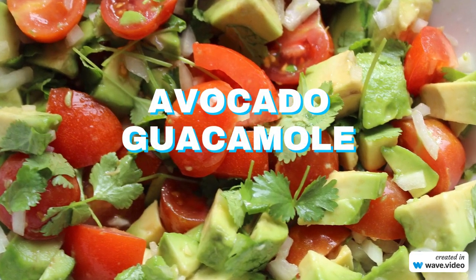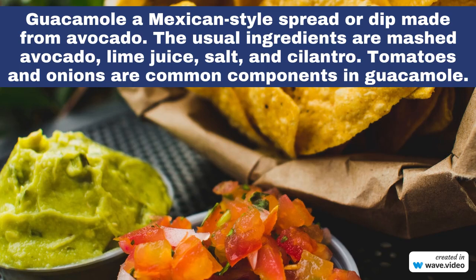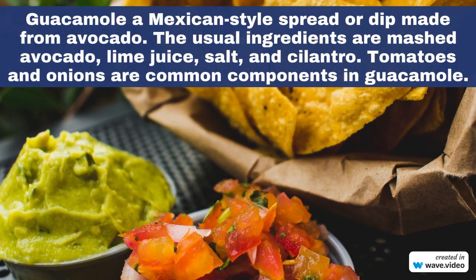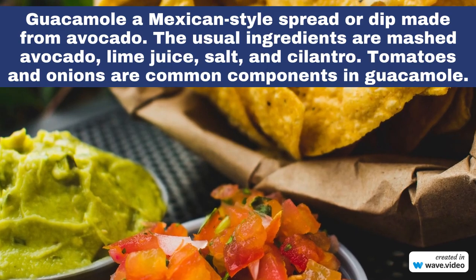Avocado guacamole. Guacamole is a Mexican-style spread or dip made from avocado. The usual ingredients are mashed avocado, lime juice, salt, and cilantro. Tomatoes and onions are also common components in guacamole.